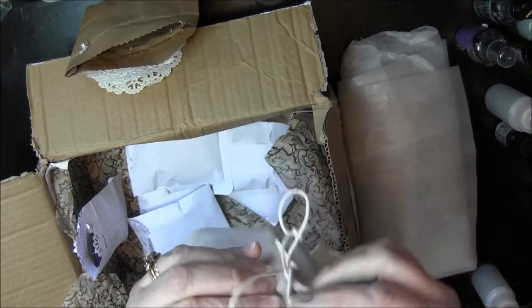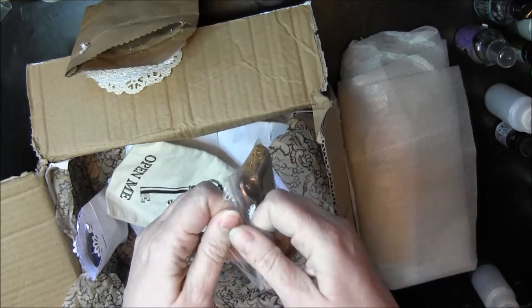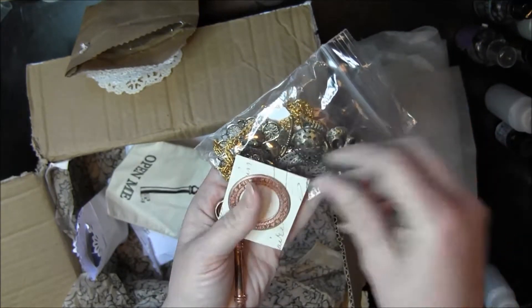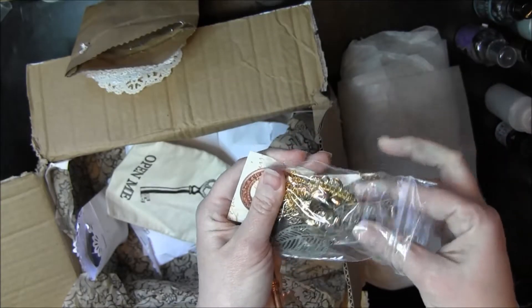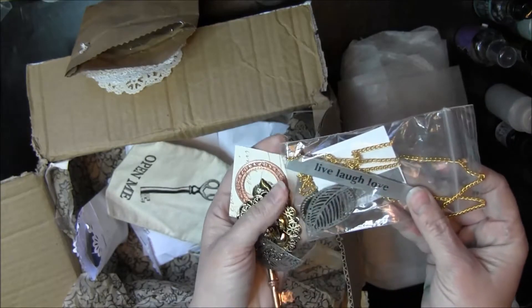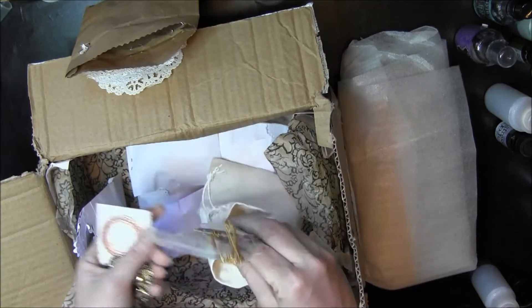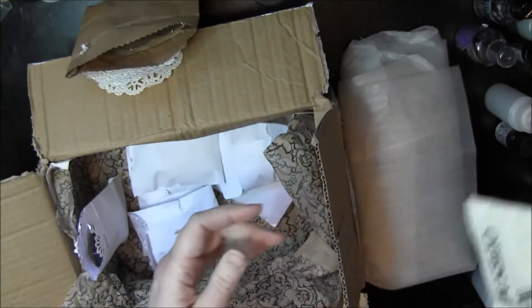It says 'open me,' so I better. Wow. Love this. Love this stuff. Oh my goodness, that's great, look at this. These metal pieces are fantastic. Oh, just gorgeous. Oh, look at that one. That's beautiful. Love it. There's a frame back here. Wow, Noelle, this is awesome. Thank you so much. I like this little bag too, it's cool.